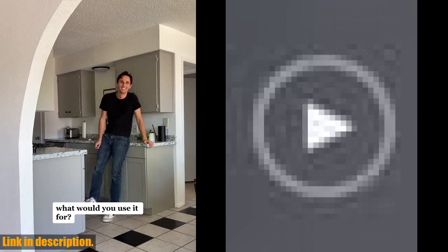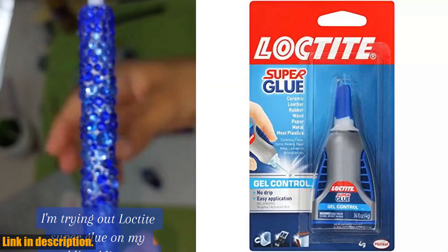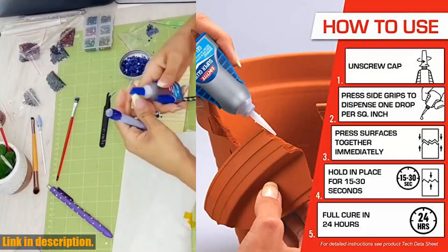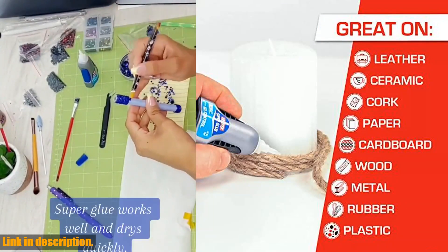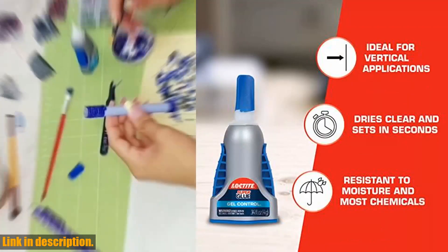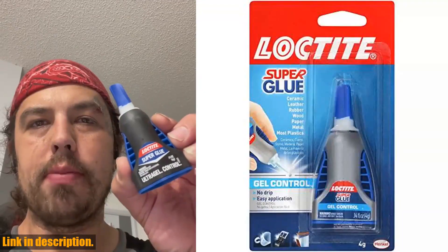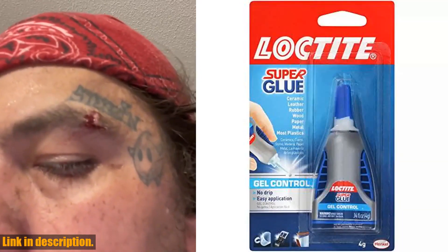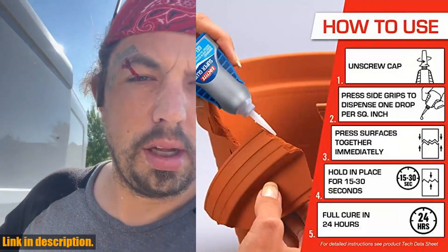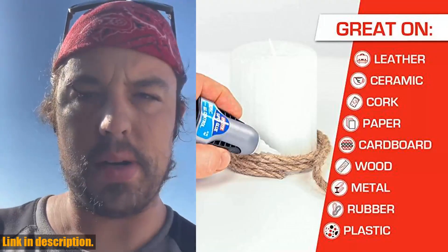No more throwing away half-used bottles of dried-out super glue. This super glue dries clear, leaving a clean, professional finish on your projects. No more unsightly residue or visible globs of glue, just a seamless invisible bond. So, if you're tired of dealing with subpar super glues that just don't cut it, it's time to make the switch to the Loctite 1364076. Click the link in the description below to get your hands on this game-changing super glue. Thanks for tuning in and be sure to subscribe for more game-changing tools and products.